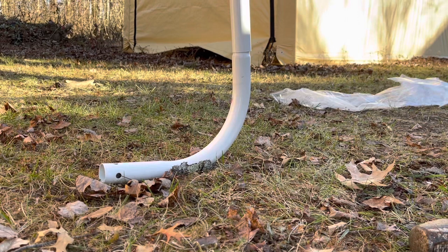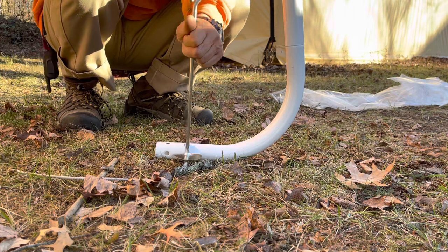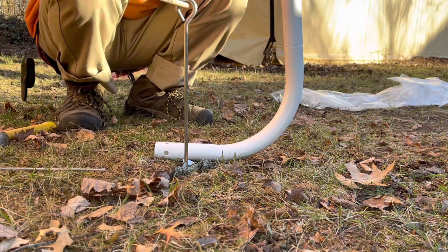Here's a corner foot. We're going to put a cable through. Handy-dandy spike I found in the yard.